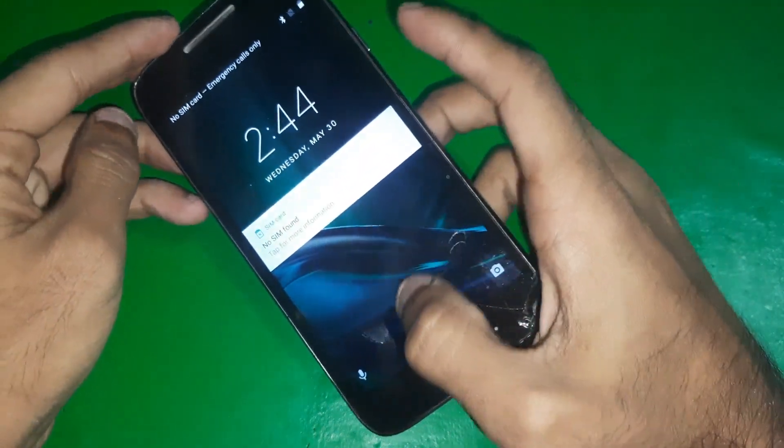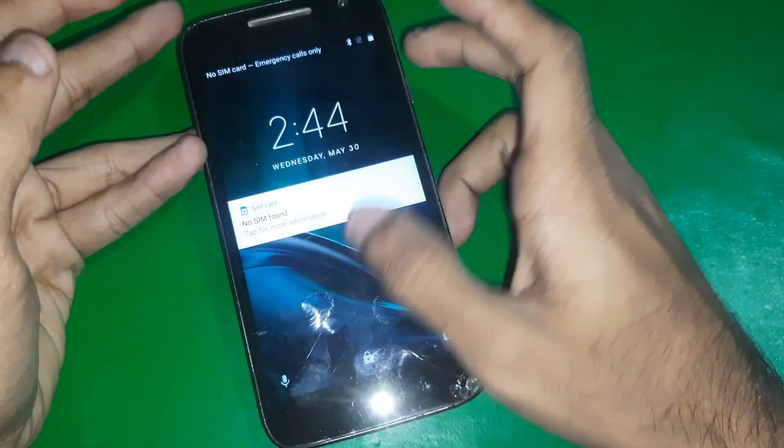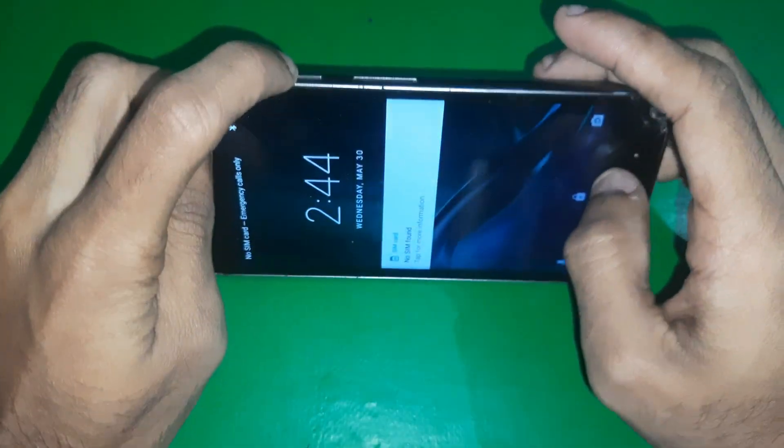Hey guys, welcome to the channel. Today in this video we have the Moto G4 Play, and I will show you how you can enter the recovery mode of this phone. It's really simple.